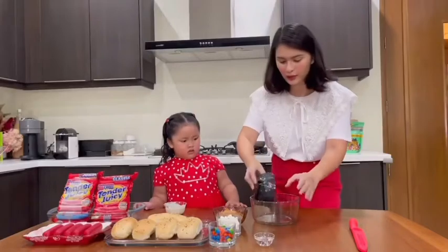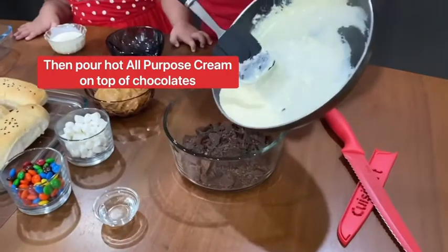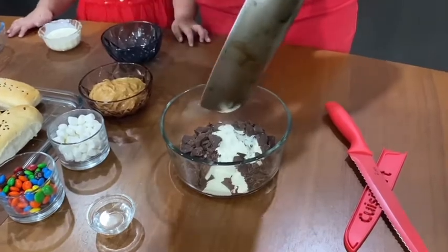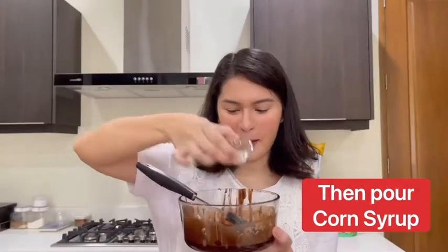Okay, we're gonna put it here. We combine the cream and the chocolate. Alright, we're gonna go!